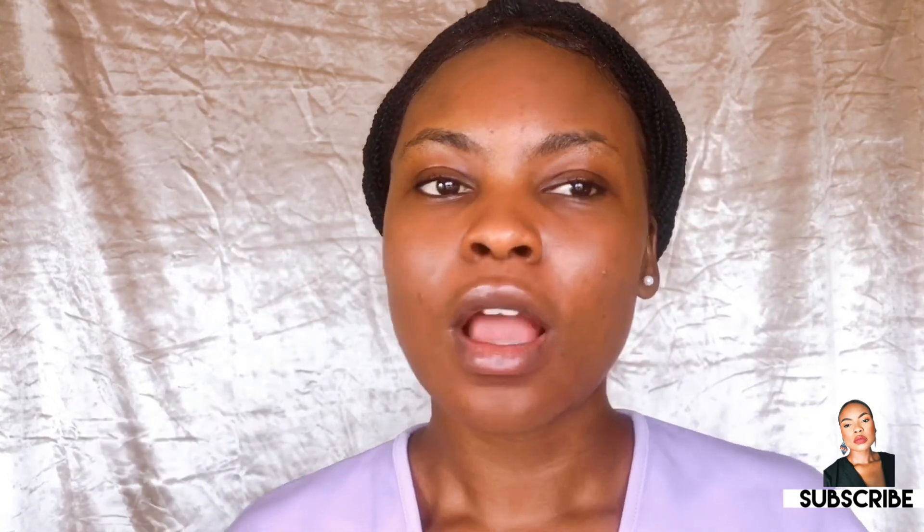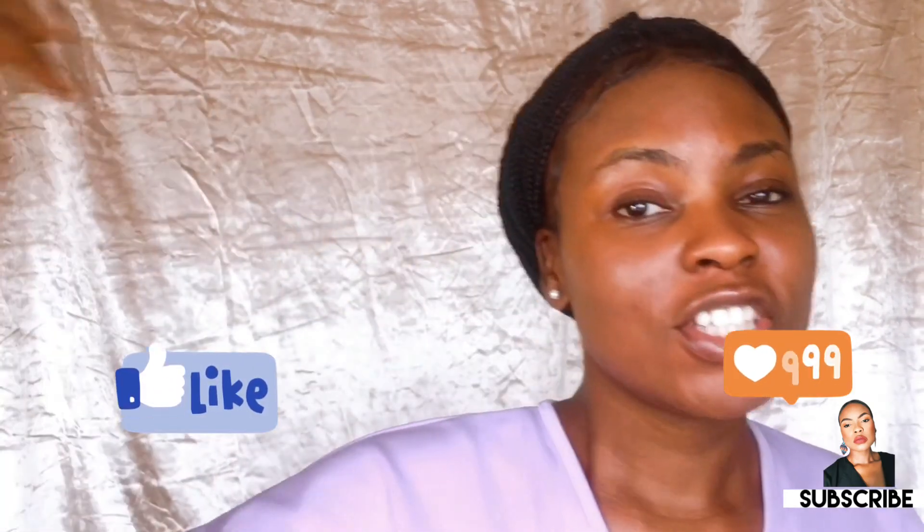Leave me a comment in the comment section telling me what you think about the skincare routine or if you've tried it and it worked. Like the video, share the video with your friends and people out there who need to see this content. Thank you so much for sticking around until the end of this video. Be sure to check out my Instagram — I'll leave a link below — and my Facebook page. Let's connect and let's talk. I'm going to see you in my next video. Stay safe and bye. My name is Tissia Moore and I'm the creative director of Tissia Moore Empire.